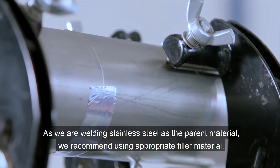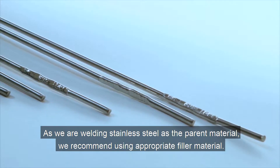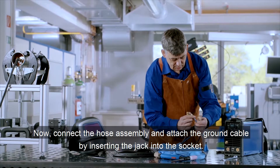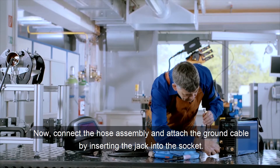As we are welding stainless steel as the parent material, we recommend using appropriate filler material. Now, connect the hose assembly and attach the ground cable by inserting the jack into the socket.